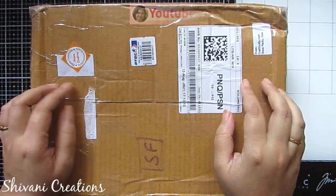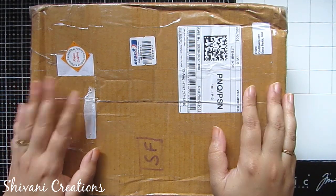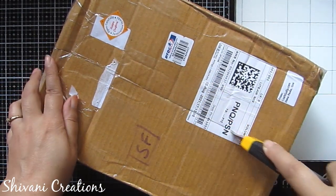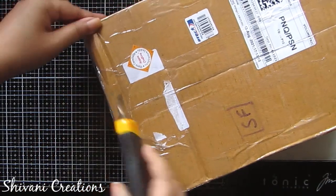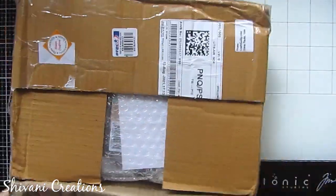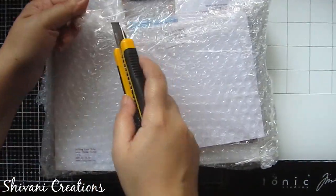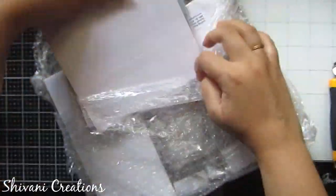Hi everyone, this is Shivani here, welcome to my channel Shivani Creations. Today I got my second DT kit by CraftGully. As all of you know, I am a designer team member at CraftGully and they have sent me my second kit. I'm quickly opening it and let's see what is inside — I am super duper excited! Here the kit is, beautifully wrapped, and they have lots and lots of supplies related to paper crafting, quilling, etc. I'll take everything out and show you in a detailed manner.